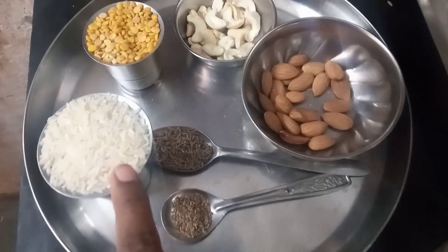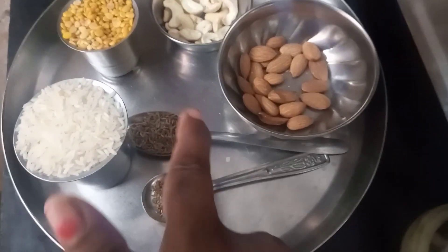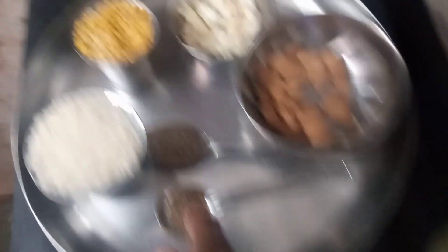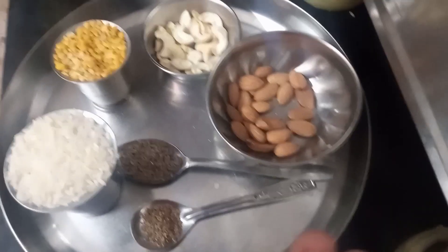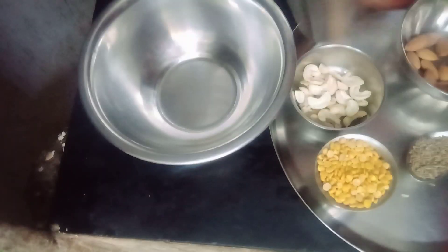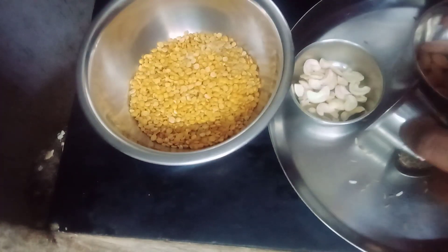I'll cook it a little with its water and a small spoon. I also cook it with my ingredients for a round. I will cook it a little bit in this water.